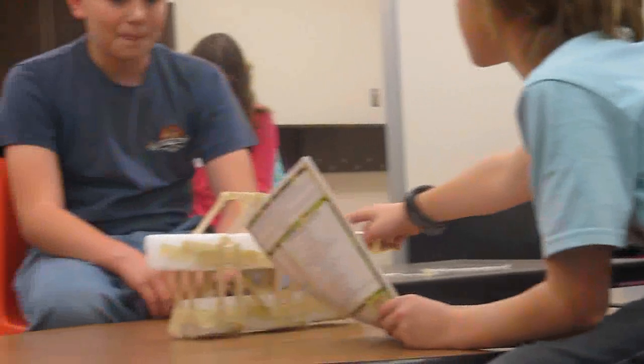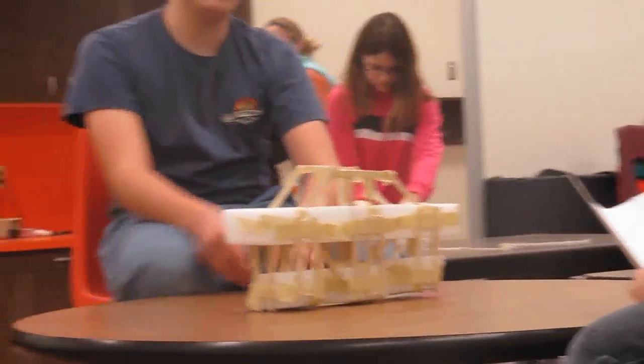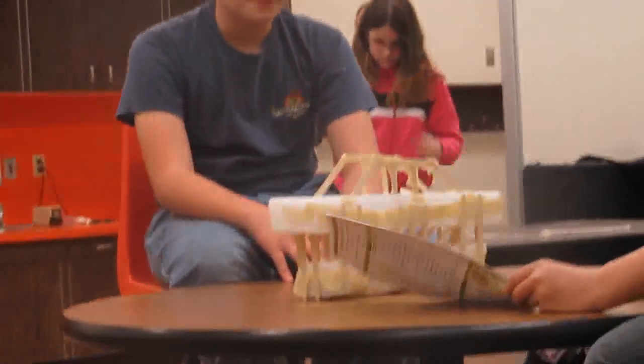So, Mr. Gibbs, is this for decoration at the top, or is this actually helping out? It just holds on the weights. Have you ever tested how... So, this is my bridge.